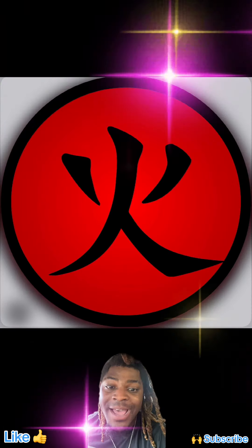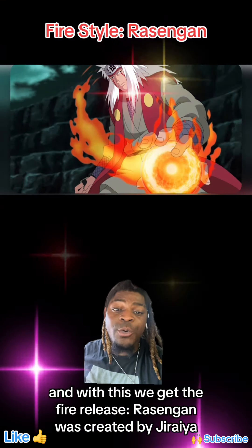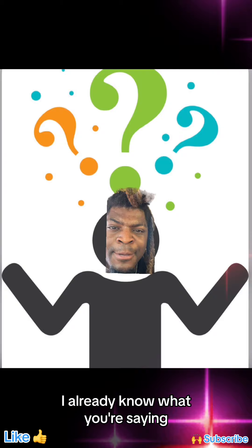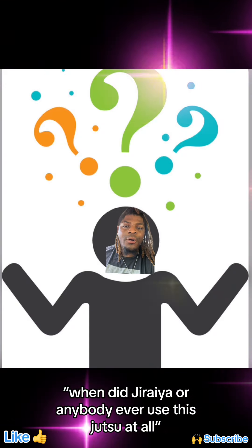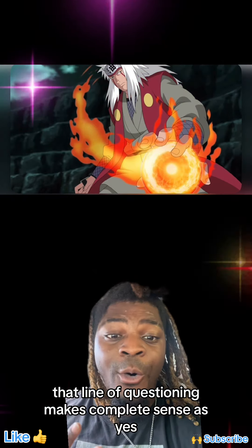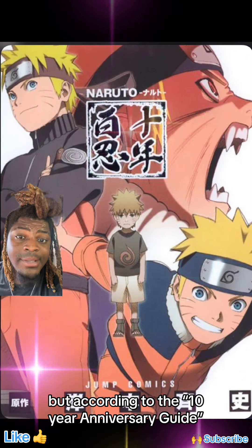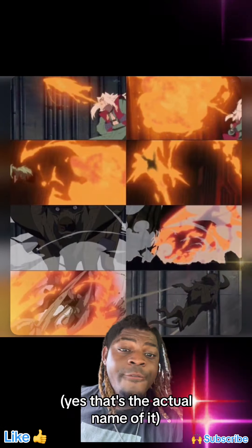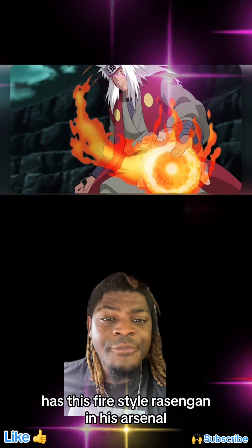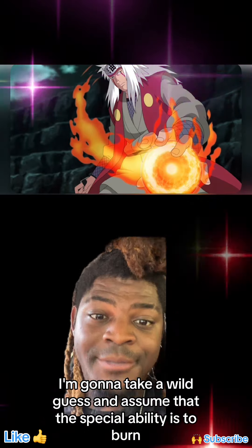Last but certainly not least, Firestyle — my favorite chakra nature. With this, we get the Fire Release Rasengan, created by Jiraiya. Now, I already know what you're saying: when did Jiraiya or anybody ever use this jutsu at all? That makes complete sense, because yes, this jutsu has never been shown in the anime or manga. But according to the 10-year anniversary guide and the '1 Decade 100 Ninja' guide — yes, that's the actual name — Jiraiya, the Fire Style guru who's not Uchiha, has this Fire Style Rasengan in his arsenal. And since it's a Fire Style jutsu, I'm going to take a wild guess and assume the special ability is to burn.